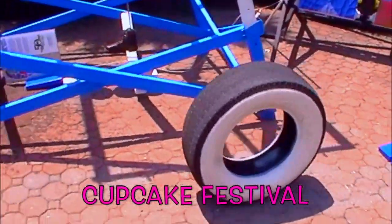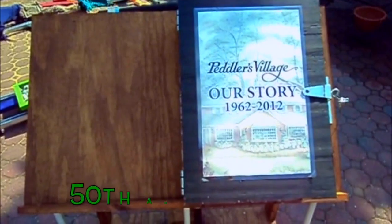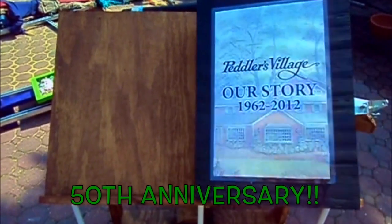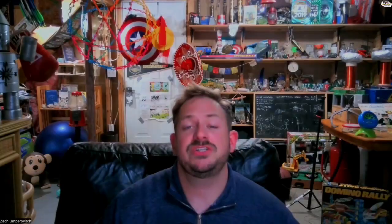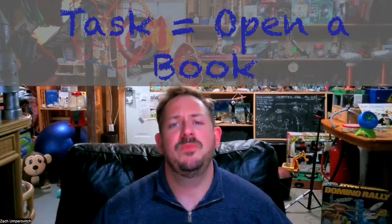This tire is supposed to represent their cupcake festival. It rolls along, and then finally the whole point of this machine is to celebrate their 50th anniversary of their entire village — and what a celebration — all of that just to open a book.